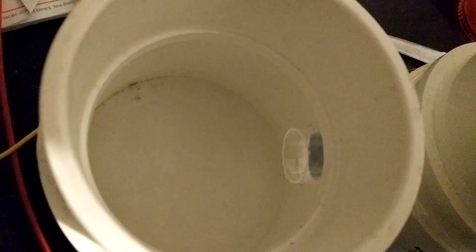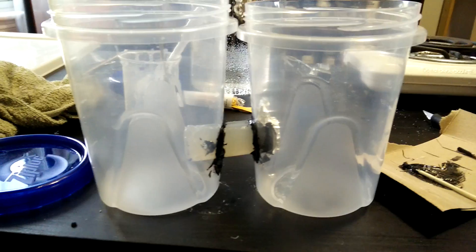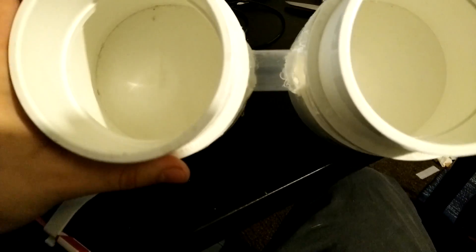I used some scrap acrylic I had lying around, but if you don't have any be creative since anything watertight and not metal will work. I secured mine together with JB Weld. You could try hot glue but it's a nightmare to get it to stay sealed.